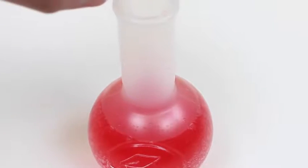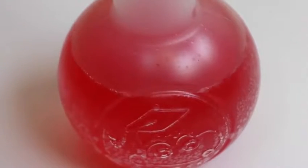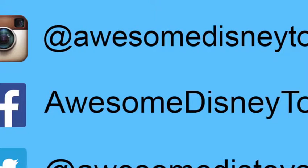Now it's the moment of truth — let's see how it tastes. It tastes like orange soda. I know the color is red, but it tastes like orange soda. It's pretty good — I'm a fan of this drink. Well, this was a lot of fun. Thanks for watching. Please subscribe to watch more. See you soon. Also, be sure to follow me on Instagram, Facebook, and Twitter. The links are in the description box below.